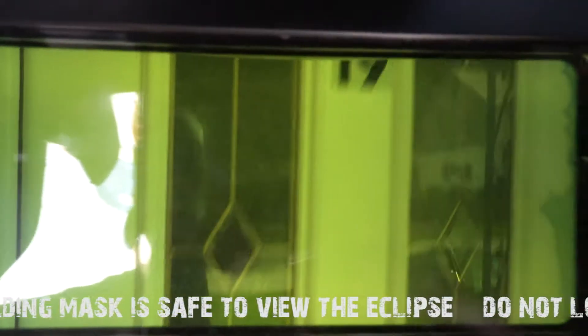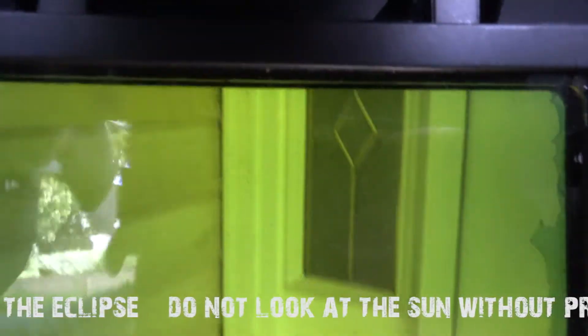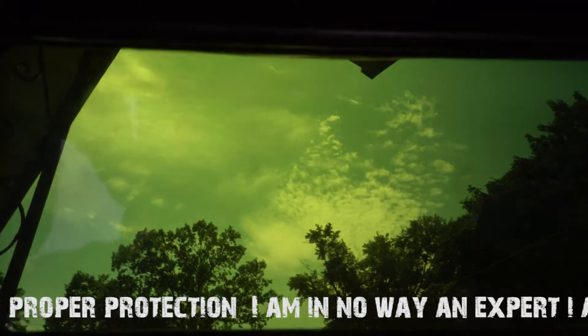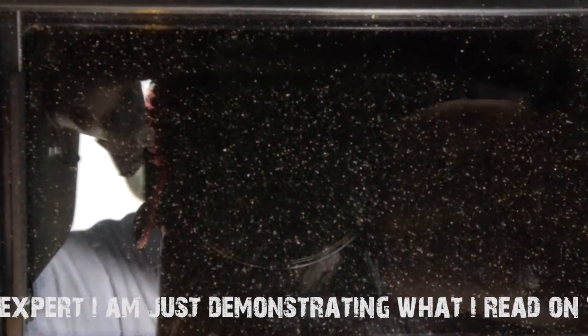Here's how you test your welding helmet to make sure that it works. We're pointing it at a shaded area and as you can see, we can plainly see through the visor — no problem. Now we're going to pan over and point it at the sky and into the sun, and you see how quickly it goes black. Make sure you're not looking directly through it when you test this. Then we go to a shaded area, and back up at the sky.